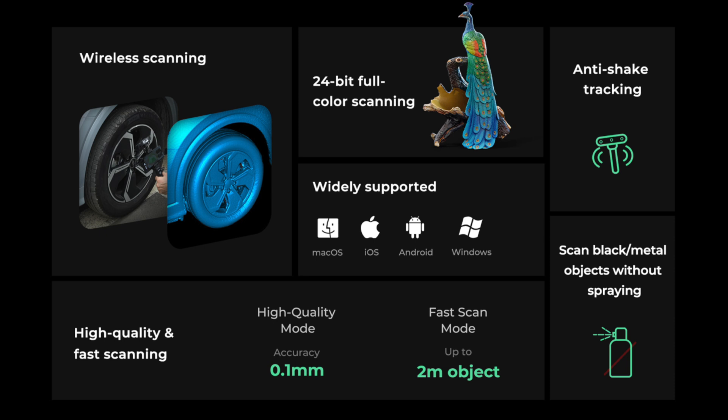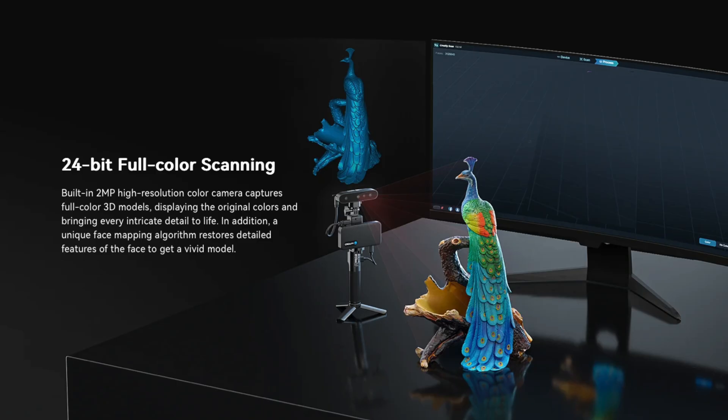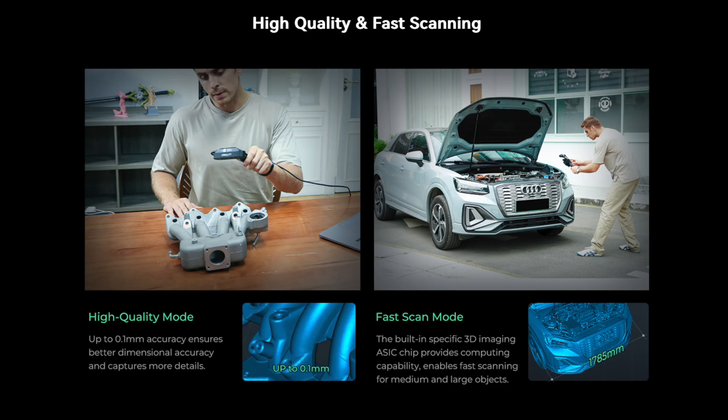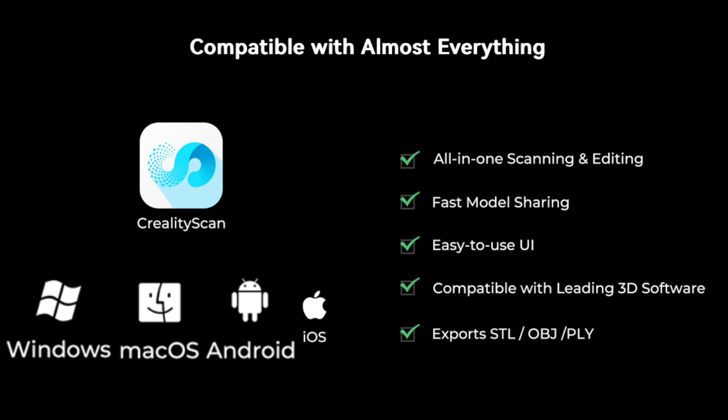Here is an overview of the utilities. Using the Creality CR Scan Ferret Pro frees you from the need to use a scanning spray for black or metal objects. Unlike other scanners on the market, it supports high resolution color capturing. It also has accuracy of up to 0.1mm and can quickly scan medium and large objects. It supports all major computer and smartphone operating systems and is capable of exporting the scanned object in a wide variety of 3D object formats.